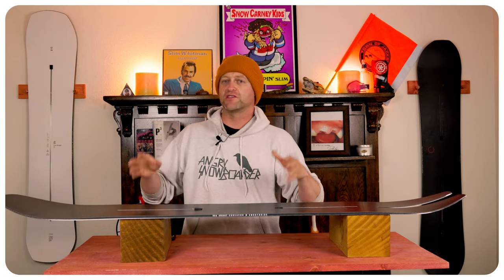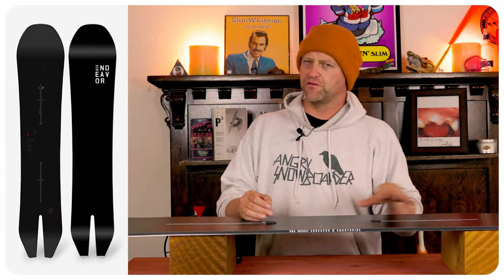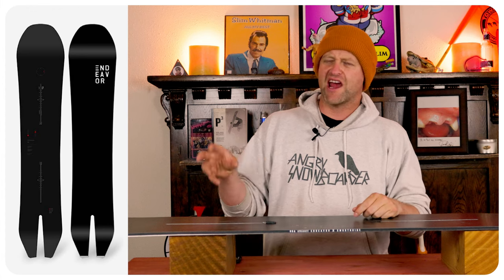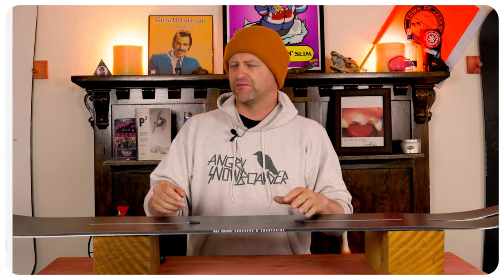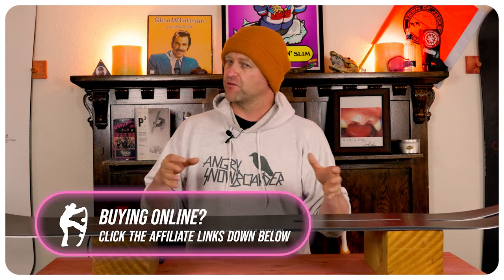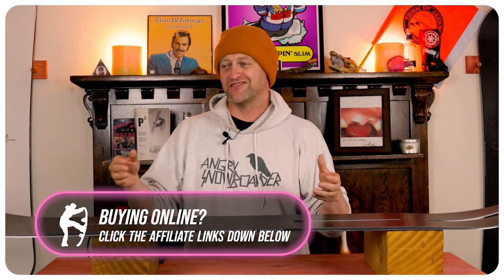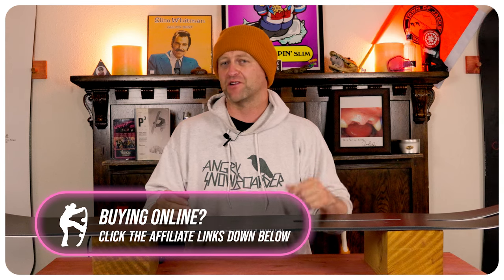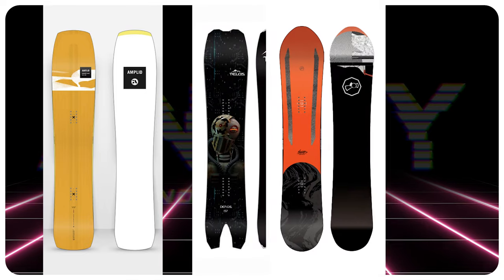Who's this board for? The resort powder hound that wants a versatile swallowtail. I've owned two of this board so getting on it I kind of knew what I was going to get. It does have the new phonon top sheet in it which adds a little more liveliness. I noticed that it wasn't as damp and it just seemed to have a little bit more chatter. Most people probably won't notice that unless they've ridden the old version, but it is more lively so you want to keep your knees bent a little bit more. Otherwise this thing still floats well. It's exceptional in the trees and you can still rail a turn when you absolutely have to on a groomer. Comparable boards: the Amplid Morning Glory, the Telos Deros, the Capita Navigator.